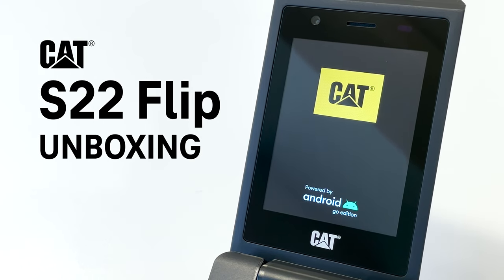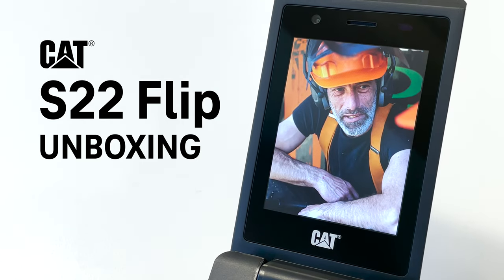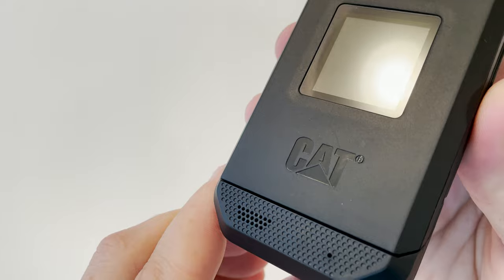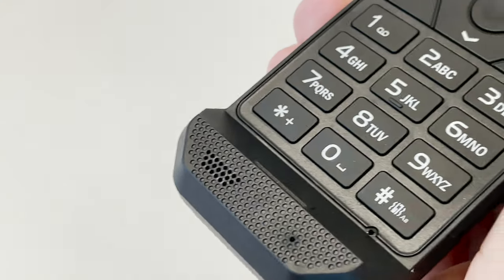Hey there, it's Des and today we're unboxing the new CAT S22 Flip, now available at T-Mobile. It's an easy-to-use, rugged flip phone with awesome features. Let's take a look.